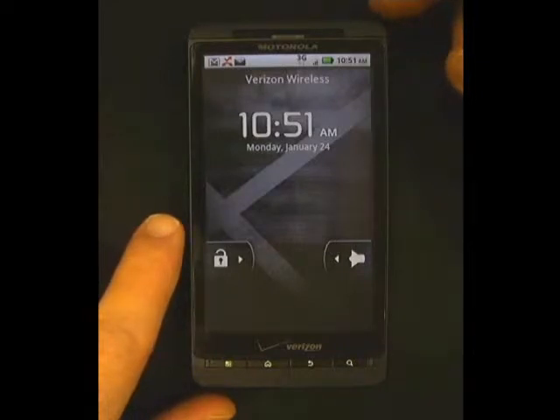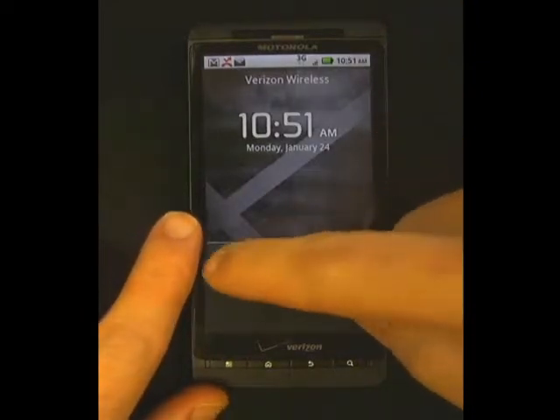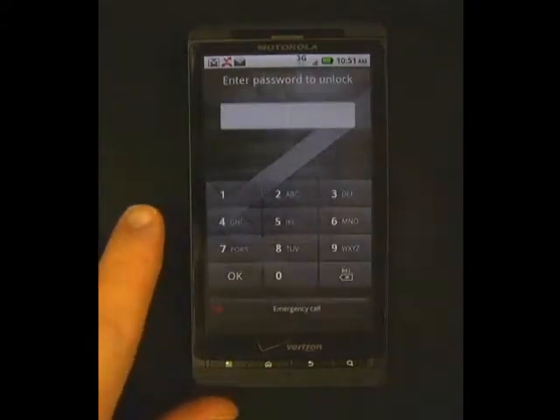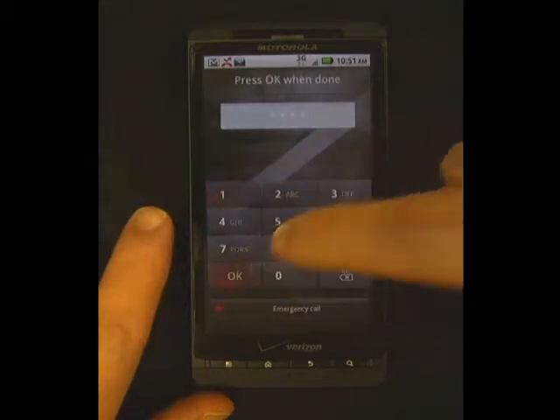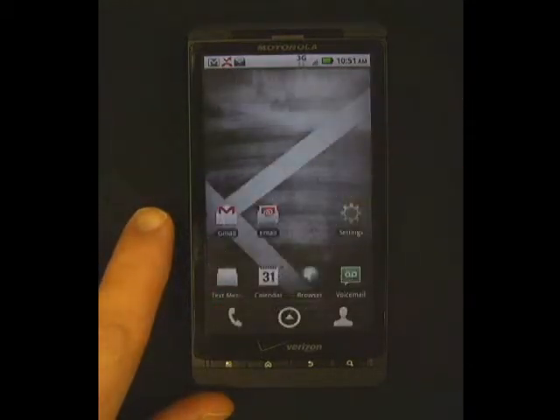To unlock the screen, simply slide the lock pattern to the right. This will ask you for your PIN. To unlock with your PIN on the phone, type in your PIN and press OK. This will unlock the phone.